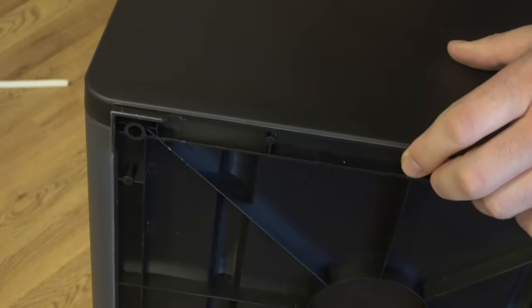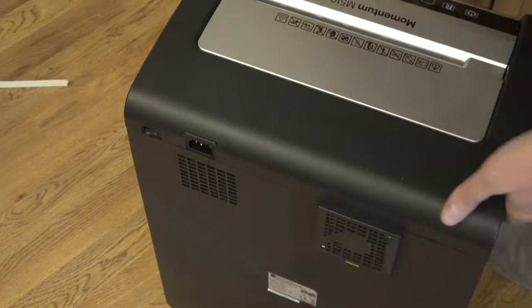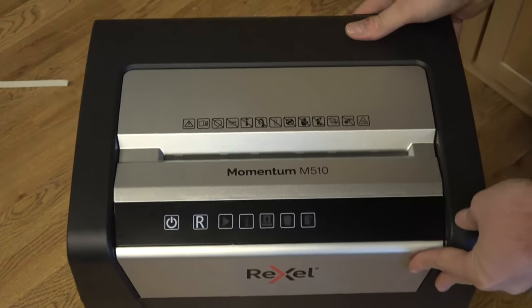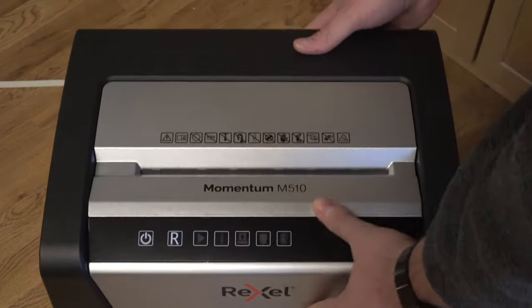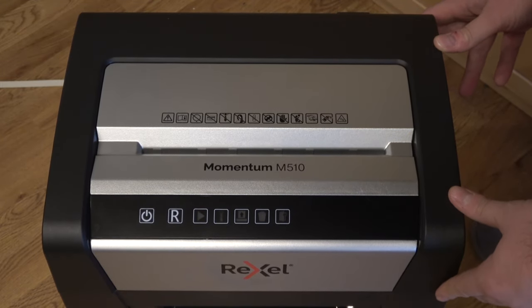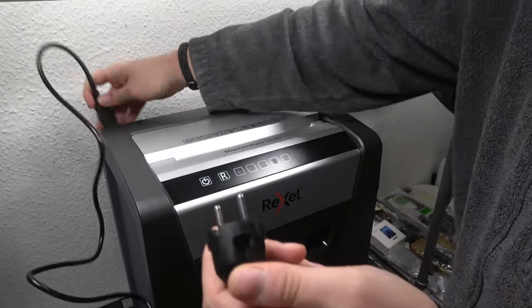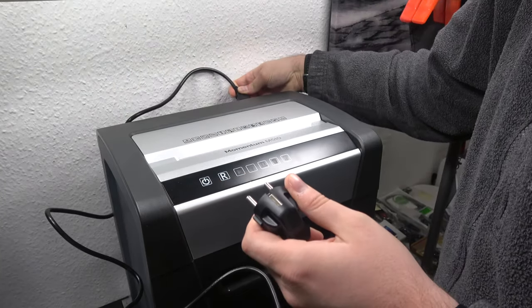On the bottom it's all plastic — there are no rubber feet to protect the floor, which I think is a bit weird. It would have been nice to have rubber feet to prevent scratching. But plastic is quite a soft material so it should be fine. I've had no issues in the few days I've had it. Let's connect the shredder and see how well it works.